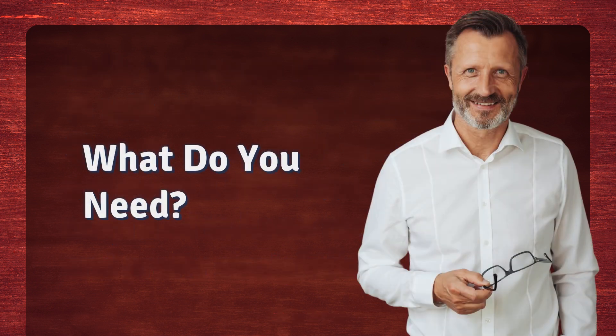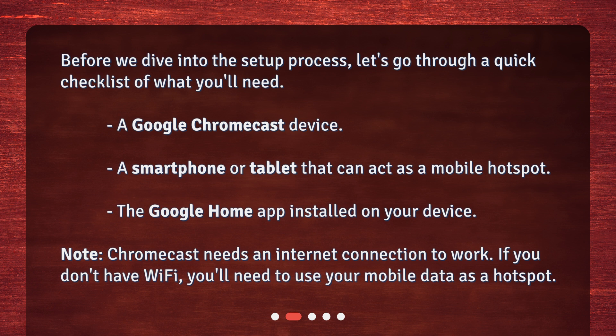What do you need? Before we dive into the setup process, let's go through a quick checklist of what you'll need: a Google Chromecast device, a smartphone or tablet that can act as a mobile hotspot, and the Google Home app installed on your device. Chromecast needs an internet connection to work. If you don't have Wi-Fi, you'll need to use your mobile data as a hotspot.